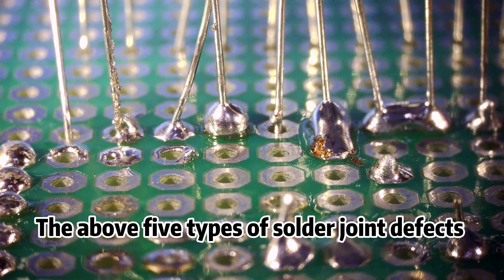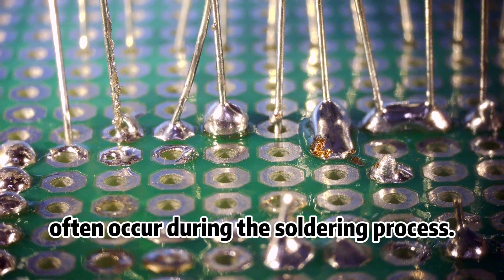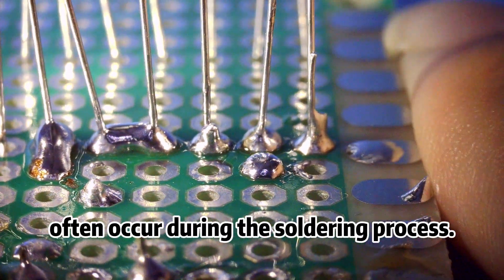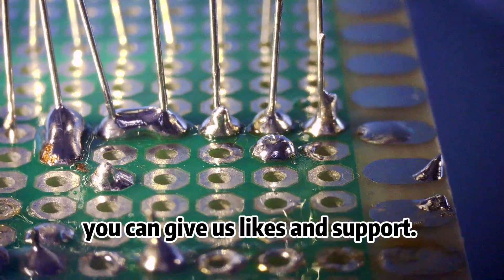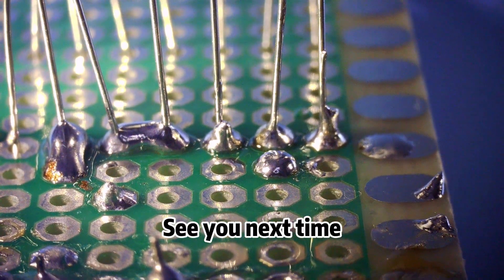The above 5 types of solder joint defects often occur during the soldering process. That's all for today. If you think the video was helpful, you can give us likes and support. See you next time.